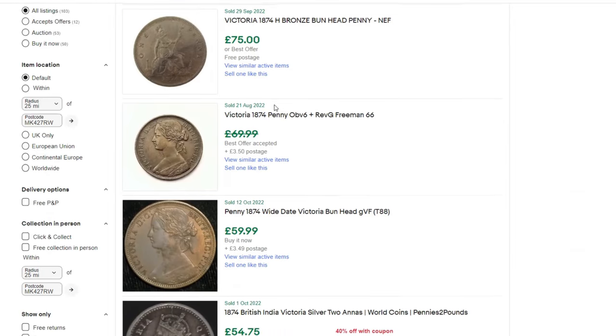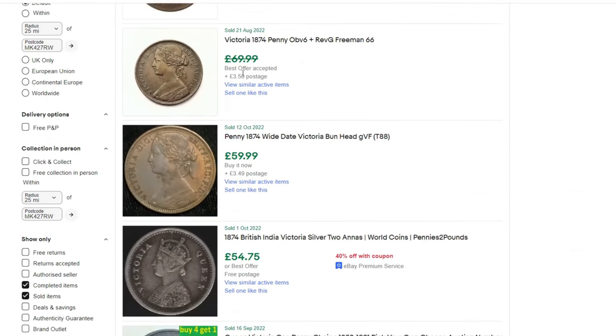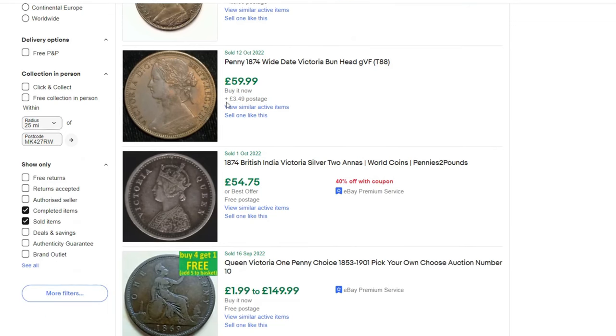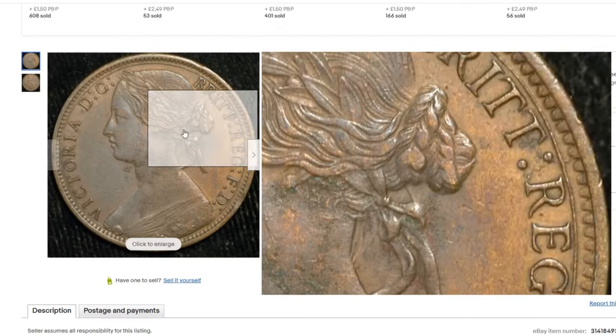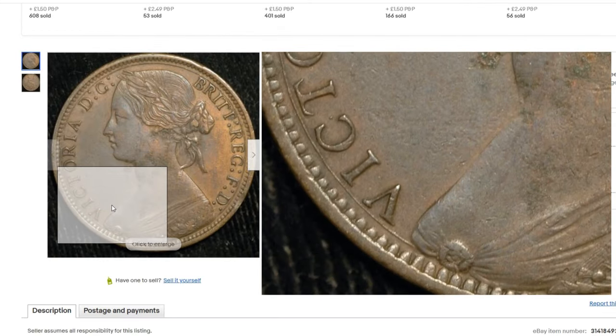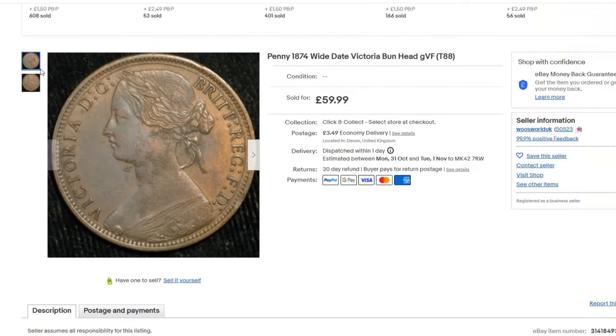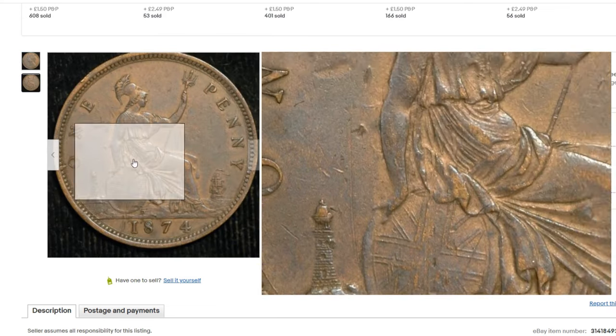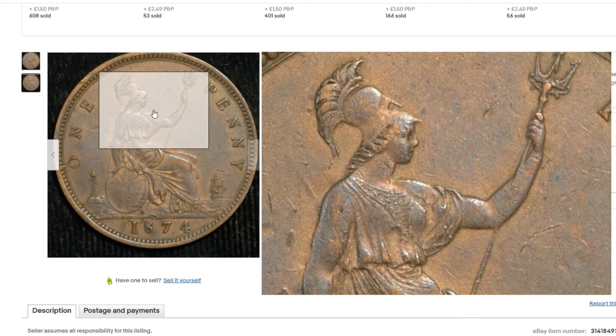There's one for £59 — that looks like an obverse 6 because we can see the whole brooch. But looking at the reverse, there's the lighthouse with the ball on top and a thick neck, so that's a reverse G, not it. I tried a few more on eBay with no luck.